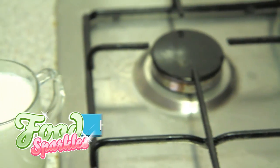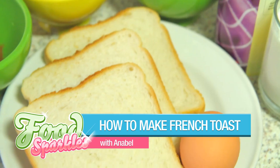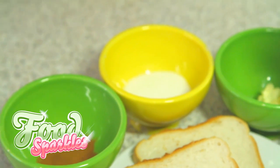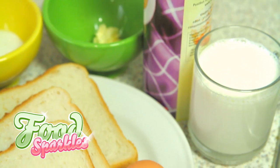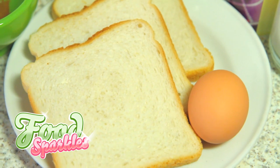Step 1. Let's do some mise en place. For this recipe, you will need bread, a cup of milk, an egg, a tablespoon of sugar, half a tablespoon of cinnamon, a pinch of salt, and some butter for frying. You will also need powdered sugar to sprinkle on top.